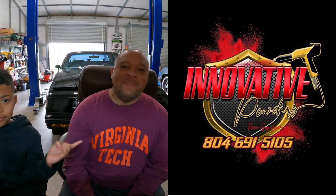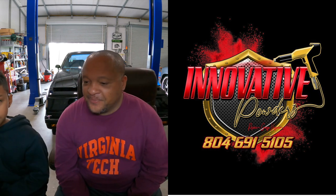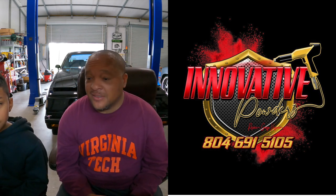Innovative Powders — they do powder coating, they can powder coat a lot of stuff, pretty much anything. Motorcycle parts, car parts, kitchen sinks, rims — he does everything. He's local to me, great small business, great customer service. He will get you right if you need anything powder coated.